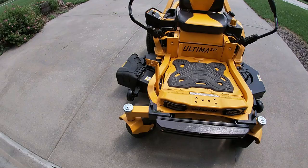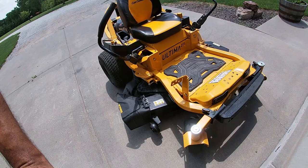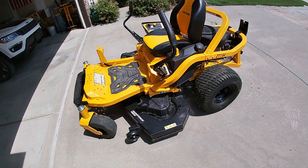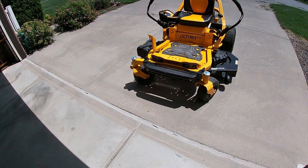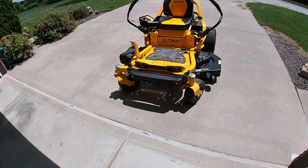I'm doing a review today on the Ultima ZT1 with a 54-inch cutting deck. I got this about a year ago and use it every week between April and October. It's been a good mower. I'm going to give you some things I've done to it to make it the way I wanted it — things Cub Cadet didn't do. That's typical me: I'll get a piece of equipment and change it to make it more user-friendly in my opinion.